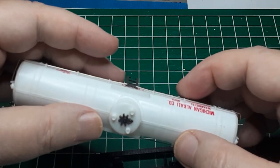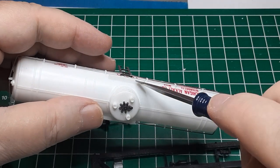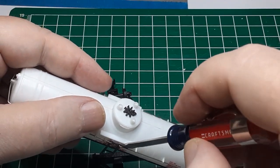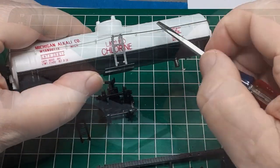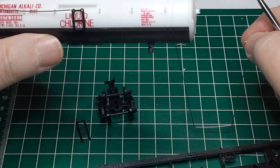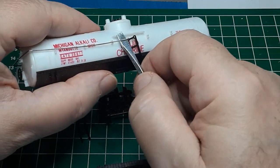Now I pry the handrails out of their mounting holes. If you want to reuse the handrails, be gentle and try not to bend them as you remove them. They can be straightened, but the repair will be pretty obvious. If you do bend the handrails, don't panic — I'll show you how to replace these later.